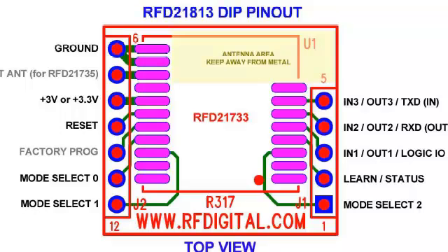Here is a top view pinout. You have access to power, ground, mode pins, reset, easy connection for power, as well as your logic input-output and also UART connection pins.